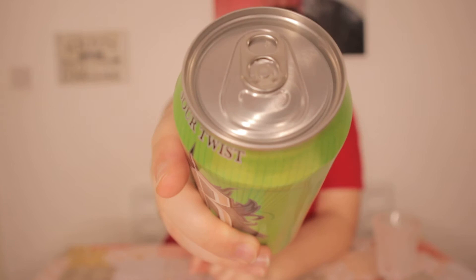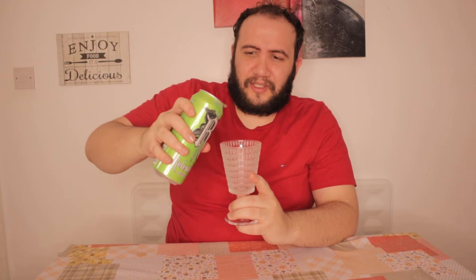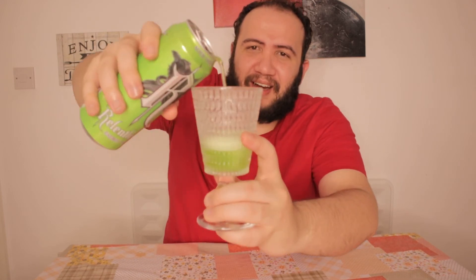Always wash these because once you open it, dirt goes right into your beverage. I have a tap here so I've washed it — or have I? I don't know, just go ahead and clean it with your shirt and pray to God everything is fine. But always put it in a glass. Love that sound. I'm just gonna sit here and smell this for a second — this smells really good. Let's do the color test.